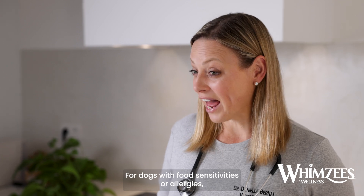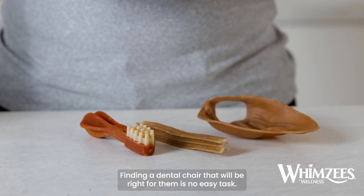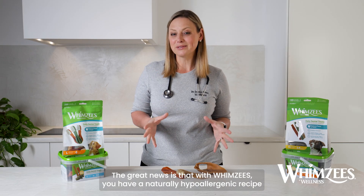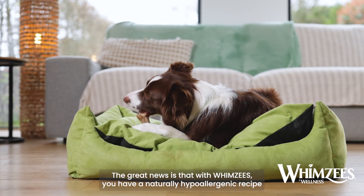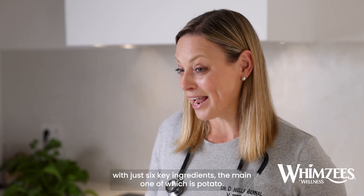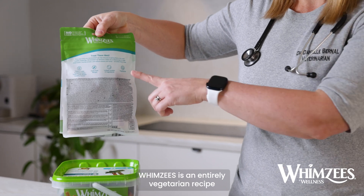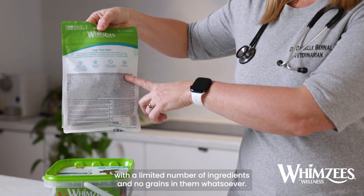For dogs with food sensitivities or allergies, finding a dental chew that will be right for them is no easy task. The great news is that with Whimsies, you have a naturally hypoallergenic recipe with just six key ingredients, the main one of which is potato. Whimsies is an entirely vegetarian recipe with a limited number of ingredients.